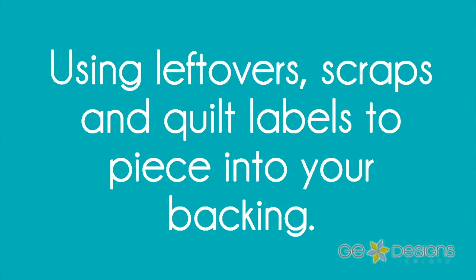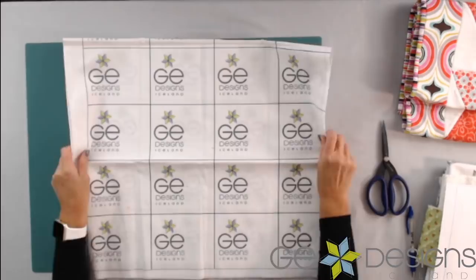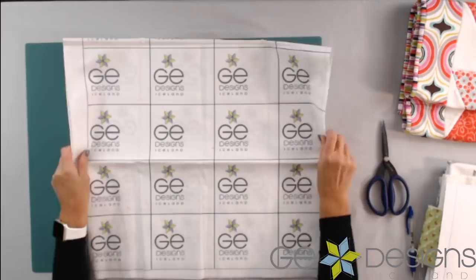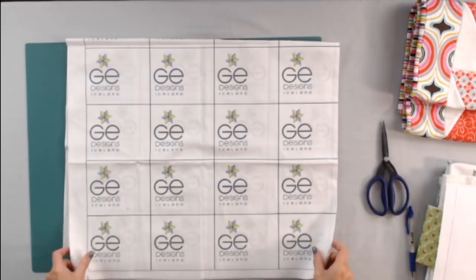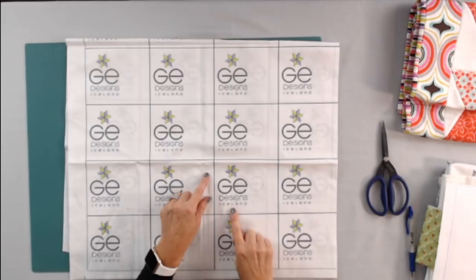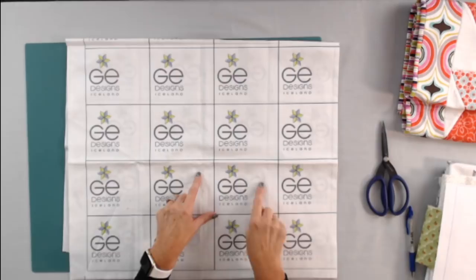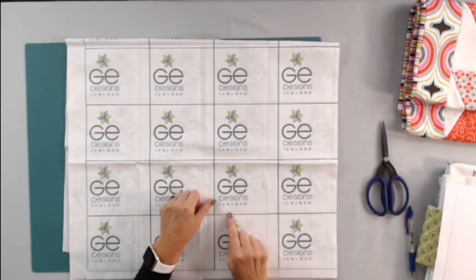Let's check out some pieced backs using your leftovers and scraps. I started this because I was really bad at putting labels on my quilts, so I started piecing the labels into my quilt. I get a big piece of fabric from Spoonflower.com that has my logo on it, with extra space where I can write the information for each quilt. I order this by the yard, cut out my label, and piece it into the back so I know for sure my quilt will have my logo on it. That way I won't forget to put a label on later — and it also makes it really hard to steal my quilt, because the label is permanently pieced in there.